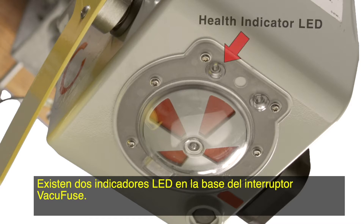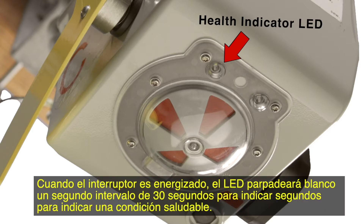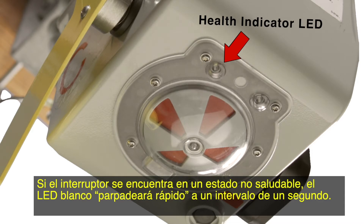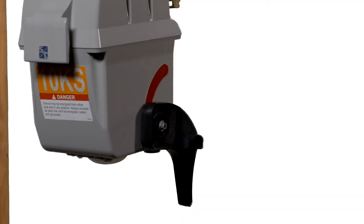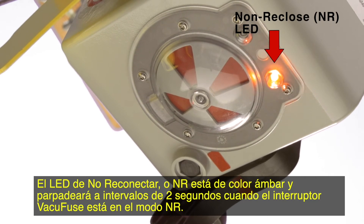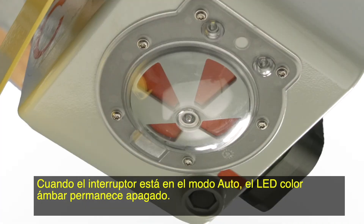There are two LED indicators on the base of the VacuFuse interrupter. The health indicator LED is white and indicates the health state of the interrupter. When the interrupter is powered, the LED will flash white at a 30-second interval to indicate a healthy condition. If the interrupter is in an unhealthy state, the white LED will fast blink at a 1-second interval. If the LED is off, that indicates the mode selector lever is down or the VacuFuse self-resetting interrupter is no longer powered. The non-reclose, or NR, LED is amber and will flash at a 2-second interval when the VacuFuse interrupter is in NR mode. When the interrupter is in auto mode, the amber LED remains off.